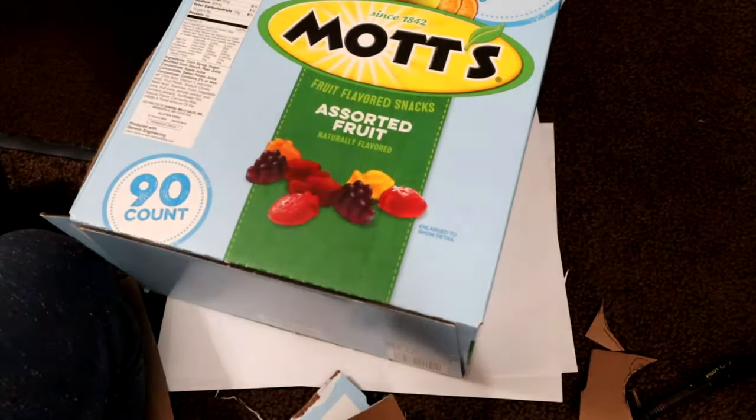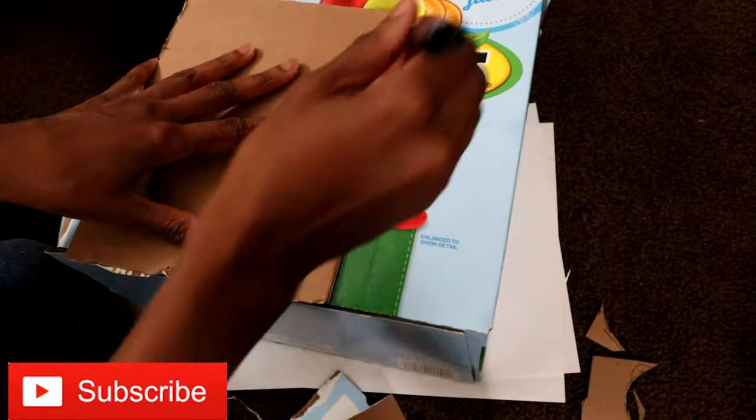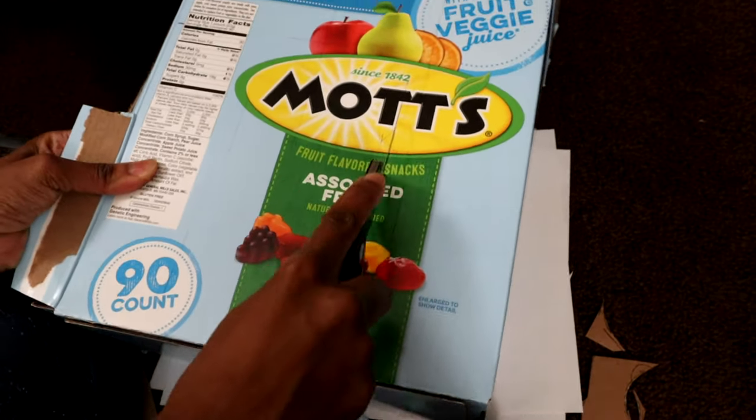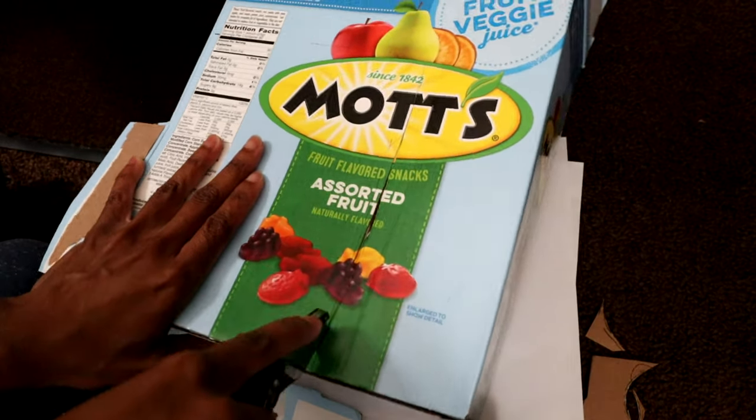Make sure you measure out the shelving well — I didn't measure mine out that well and it was a little uneven. Here I'm blocking off the other side of the microwave interior. I'd already blocked off one side but hadn't done the other side next to the door, so that's what I'm doing now.